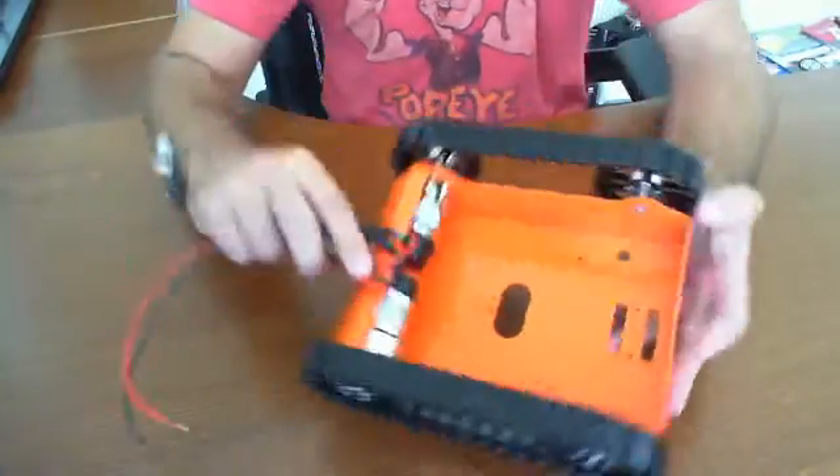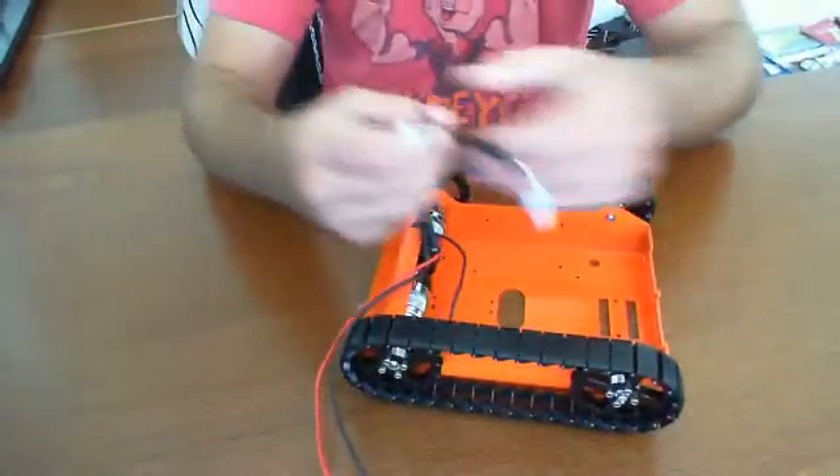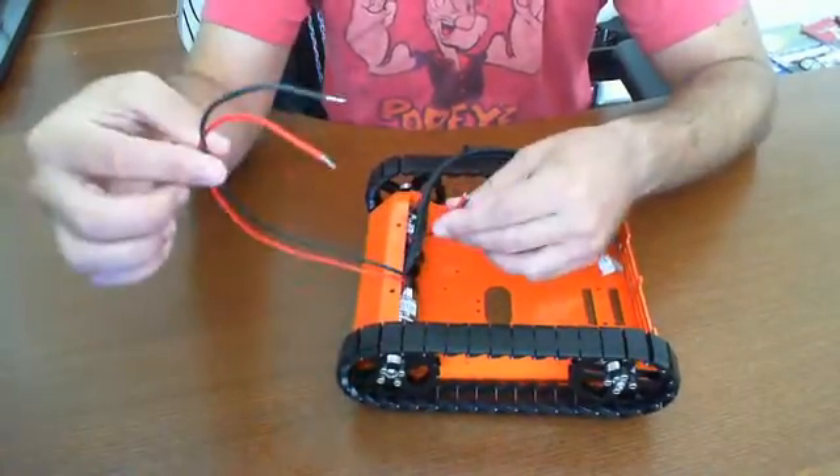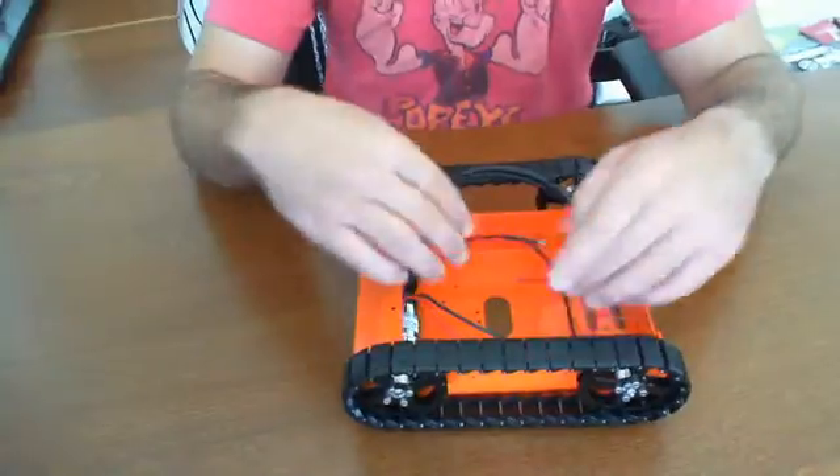As you can see, it's only driven by two DC motors, here and here, built-in. These have built-in encoders, from my understanding, and these are just the power cables themselves.